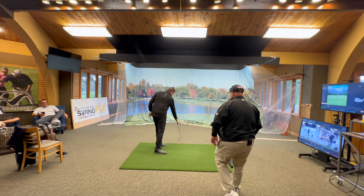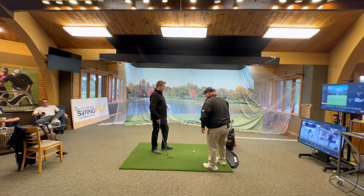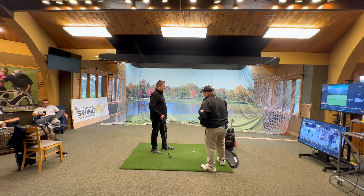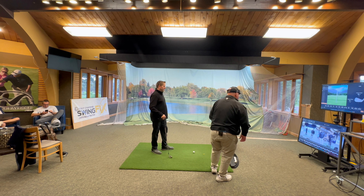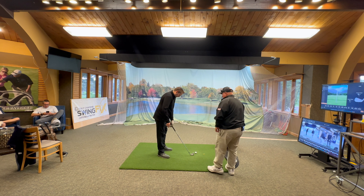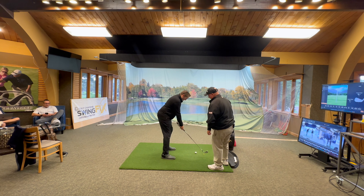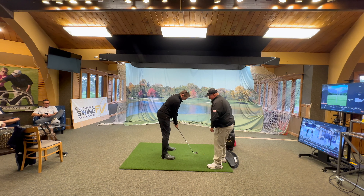Working on some footwork today. Let's take a look. So you're gonna give me the Shakira hip shake — get set up here. We're trying to not dance all over the place with our feet, right?